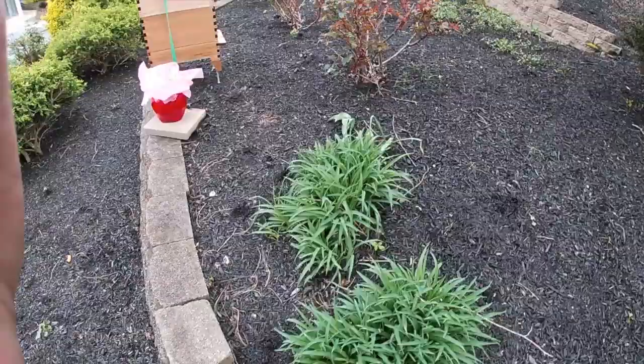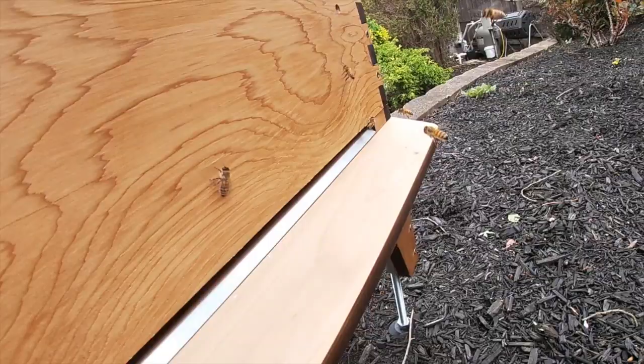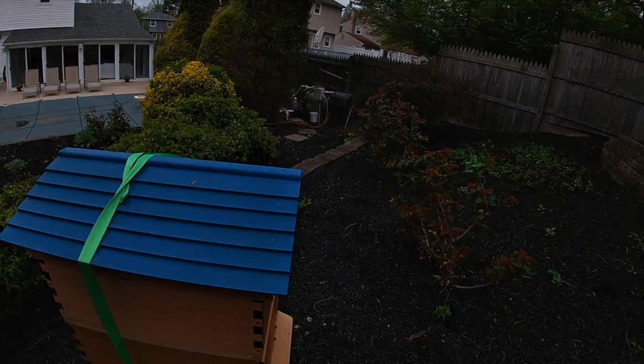Then they fly back to the hive and say hey girls, look at some of the pollen I collected! As they come in, you can see a lot of them have pollen in their pollen baskets right now. Sometimes it's bright yellow, sometimes red, sometimes green on their back legs — that's the pollen they collected. They bring it back to the hive and store it in certain parts of the honeycomb.